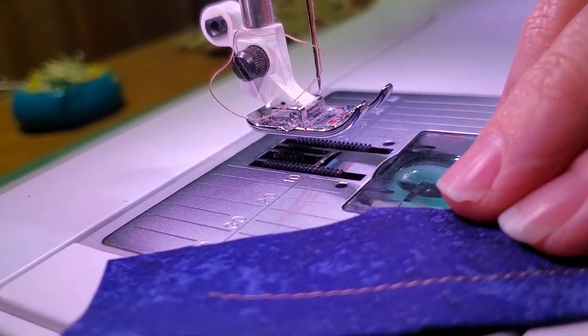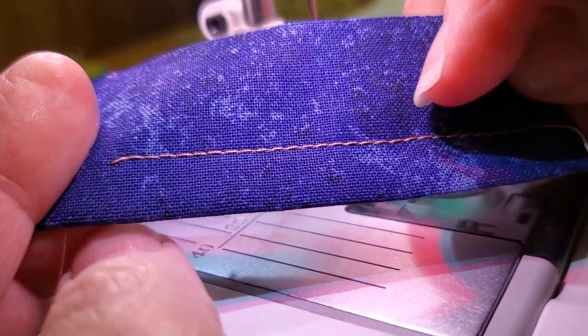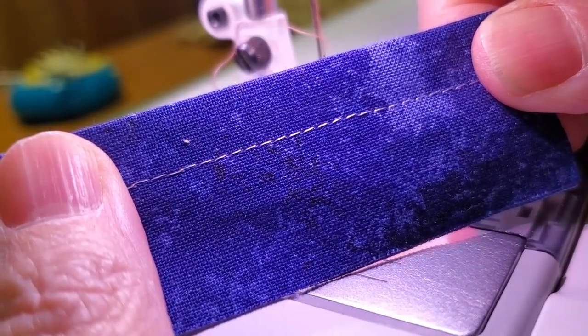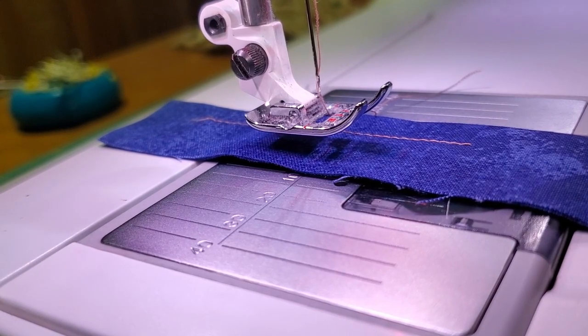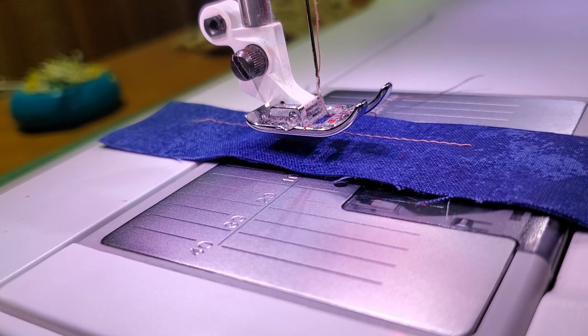You can see again on the top the stitches are formed nicely, and on the bottom the stitches are also beautifully formed. Those are the two extremes. Most of the time when you are playing with your tension, it's just not quite right — you're seeing a little tiny bit of your bottom thread on the top, or a little bit of your top thread underneath.